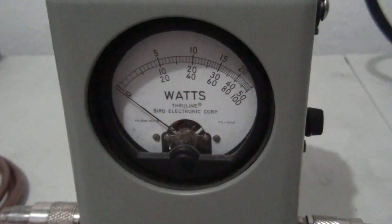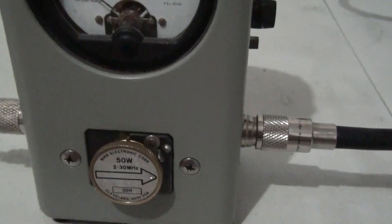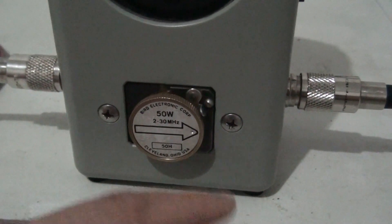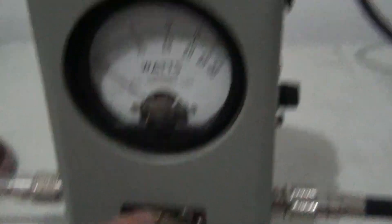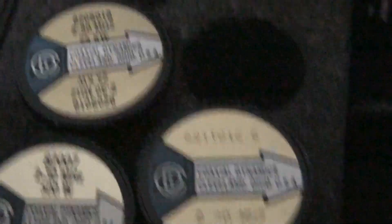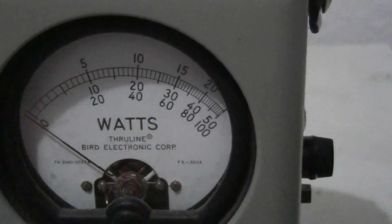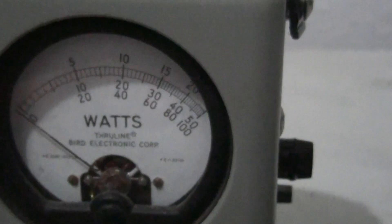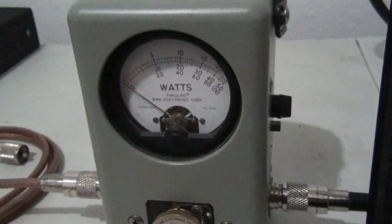So how does it read everything? A Bird meter uses what's called an element — a lot of people call them slugs. Those slugs are rated for specific output power, and according to what slug you put in tells you what scale you're going to read. We've got a 50 slug right here, so we'd be looking at the second scale — the 50-watt scale. I've also got a 50 kW slug here, meaning 50,000 watts, which also uses the second scale. And 25 kW or 25 watts would be the top scale.